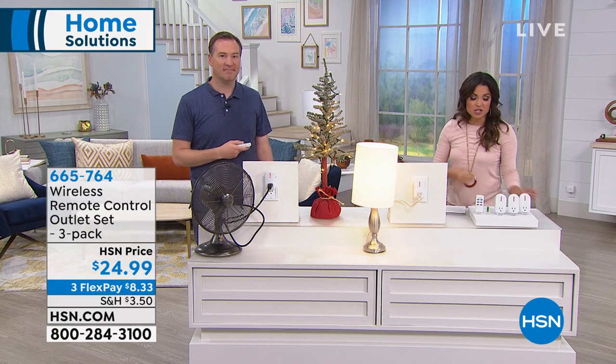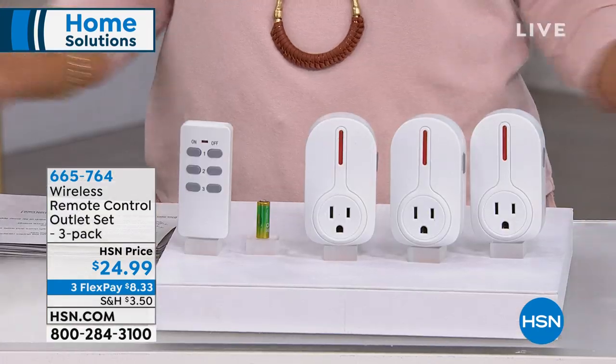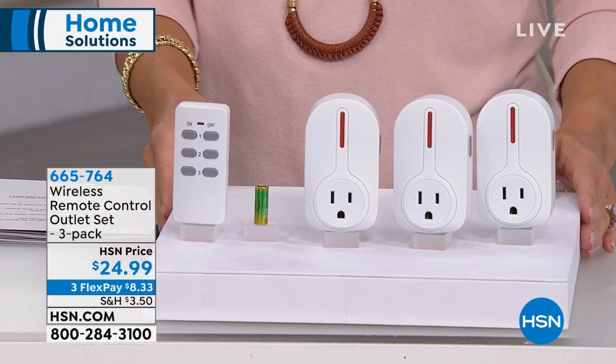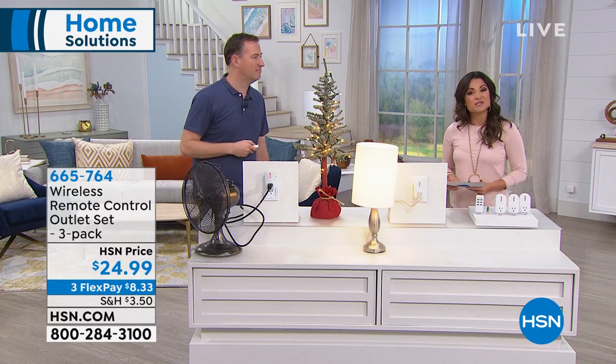Again, it's new and exclusive here at HSN. You get the battery for the remote and three different plugs so you can use them anywhere you want. $24.99 gets it all home to you. If you want to use a flex payment, it's eight dollars and change. Thank you very very cool!